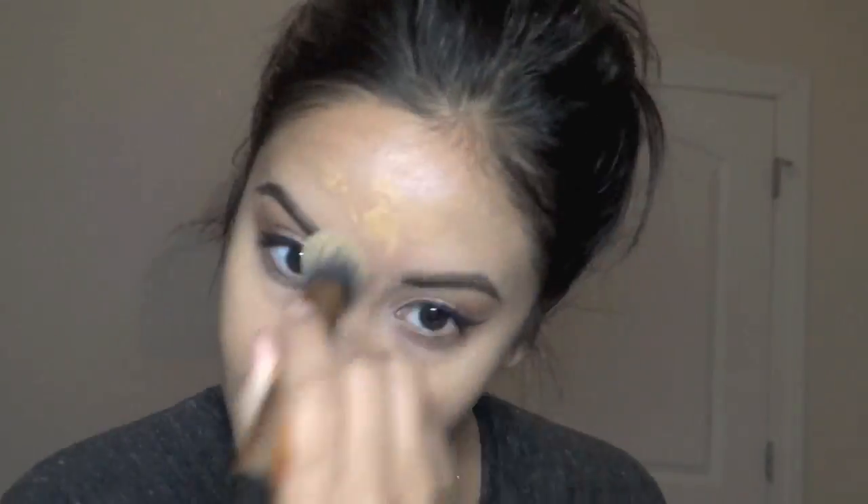I squeeze some Pro Longwear Concealer, and then I put some Strobe Cream in to make it mix together nicely and still have that iridescence to it. I put it all over my face with a Real Techniques brush. Now I'm using Studio Finish Concealer — I think it was NC40.